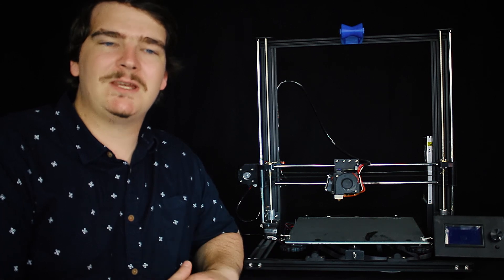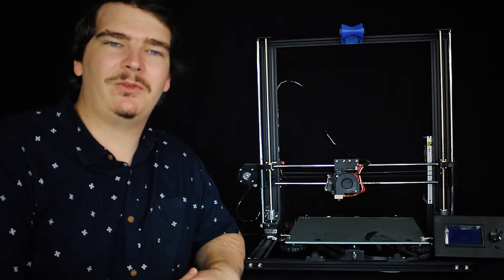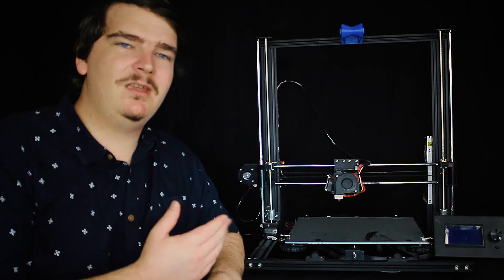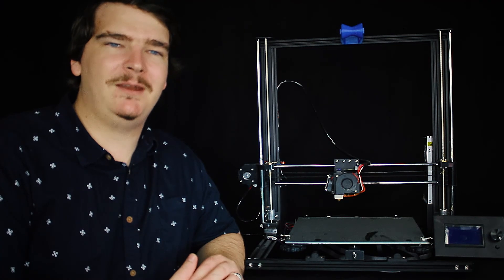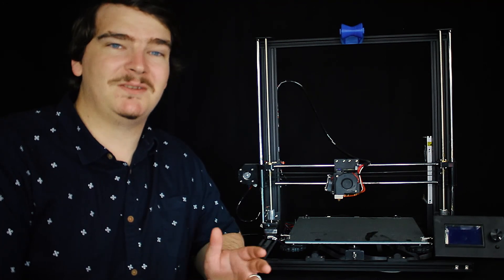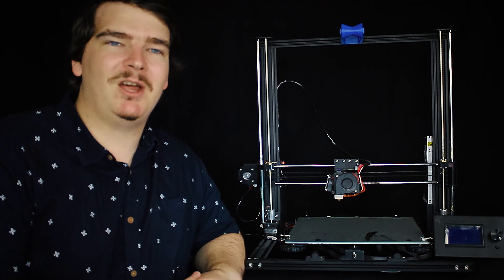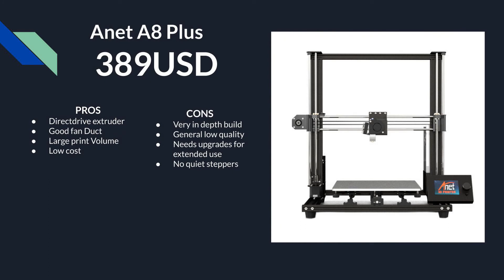We just covered the smaller printer size class which is around the 220 by 220 mm bed size. This one here is sort of the next size up — the 300 by 300 mm bed size — which matches the very popular Creality CR10. This printer is the Anet A8 Plus DIY kit, which is basically the cheapest printer in this size class one would consider. The pros are it's got a direct drive extruder, an all right fan duct, a pretty big print volume, and it's cheap.